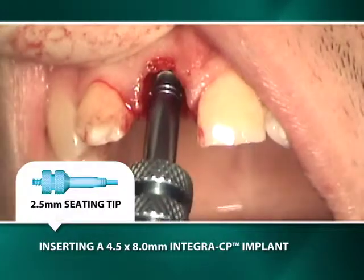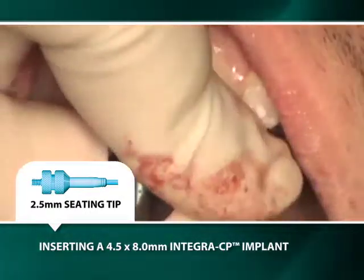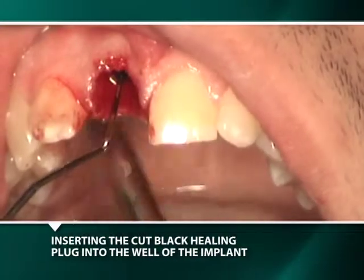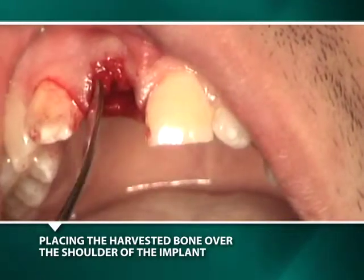A 4.5-millimeter by 8-millimeter Integra CP implant is transported on an implant insert or retriever instrument and twisted into the osteotomy. A cut black polyethylene healing plug is transported on a periodontal probe and inserted into the well of the seated implant.